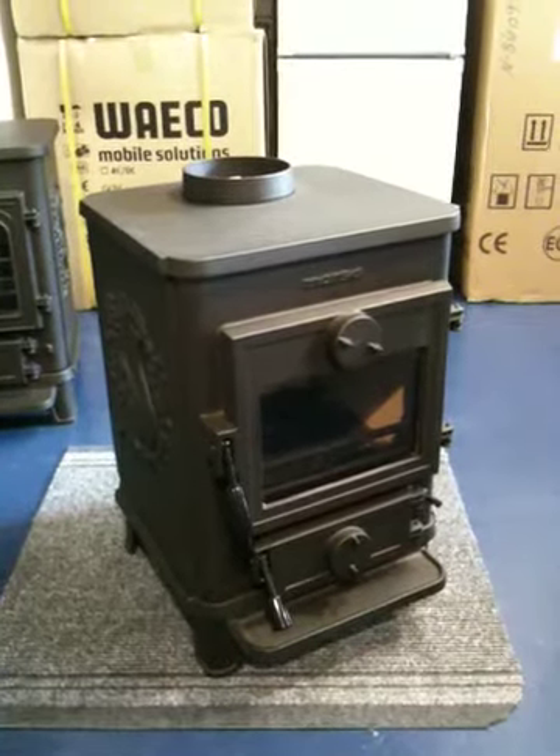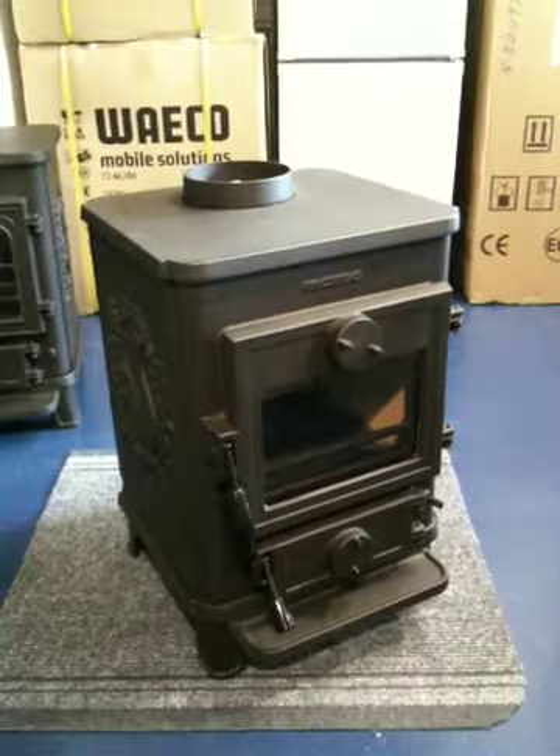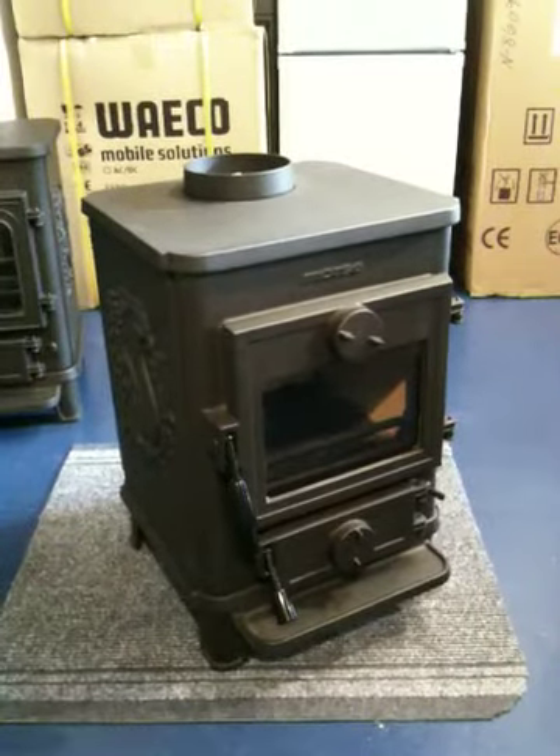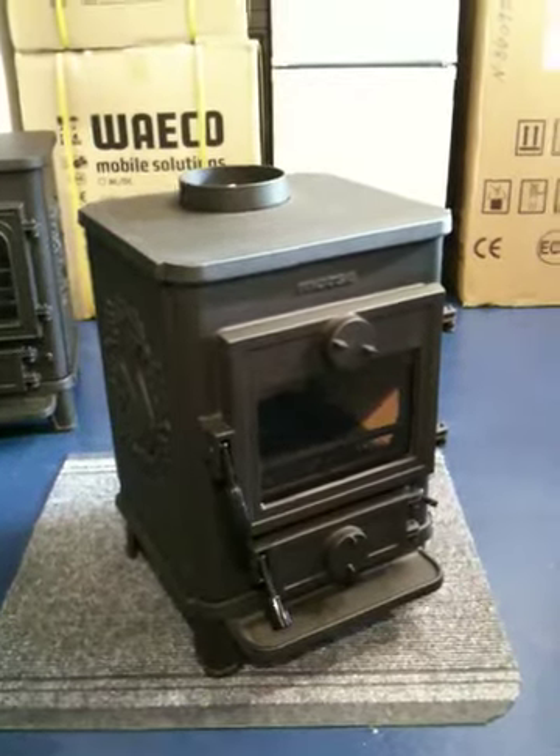This is our short video to show exactly what the Morso Squirrel 1410 Airwash Solid Fuel Stove looks like and what you get for your money. It's a cast-iron solid fuel stove and it is one of our very best selling models.